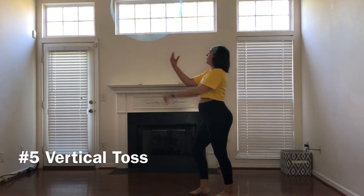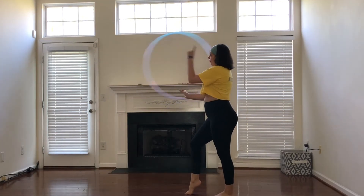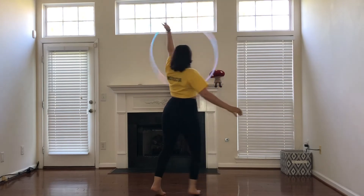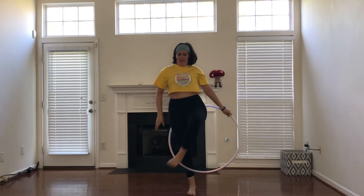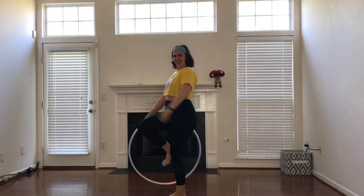From a vertical toss, I will have the hoop spinning towards me. I will toss it up, grabbing with my left hand to isolate down. As I isolate down, I'm going to flip my palm away from me as I turn away from my hand, grabbing with my right hand as I step out.